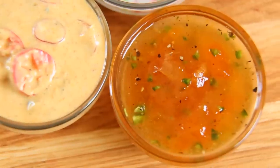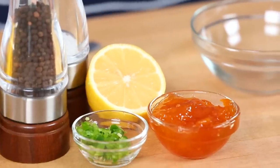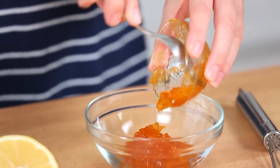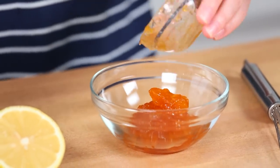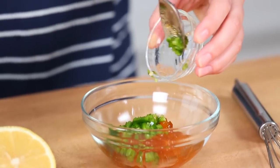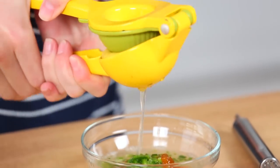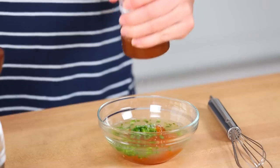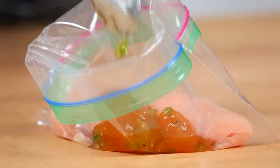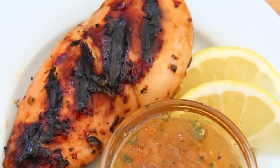Next I've got a sweet and spicy apricot jalapeño marinade. It all starts with some apricot preserves — you can use really any kind. You add some minced jalapeño, and of course this is a great place to control the heat; you can add as little or as much as you want. I'm also going to add some lemon juice and a little salt and pepper. Give it a good whisk and over my chicken it goes. Sweet, spicy deliciousness — I just can't get enough.